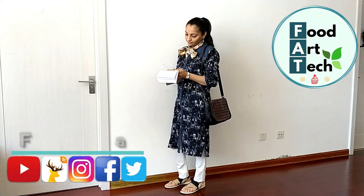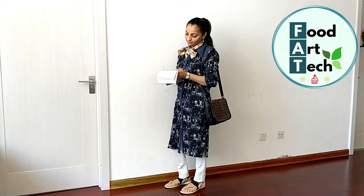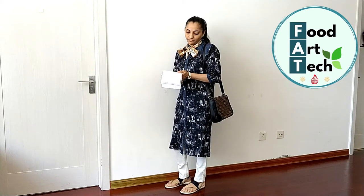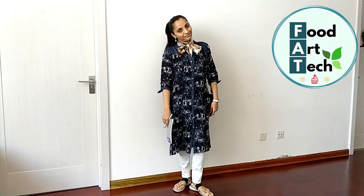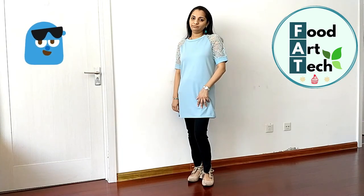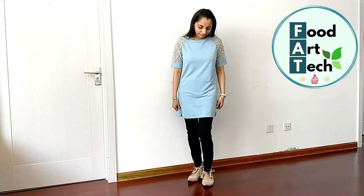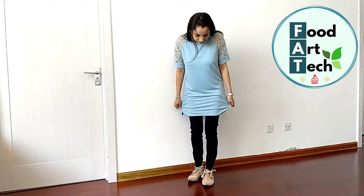For makeup, you can keep it simple and minimal, and see that your shirt looks completely different. I have also worn the shirt with black pants and contrast shoes.